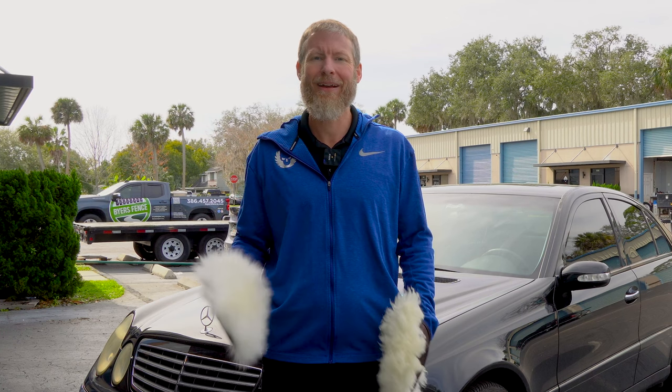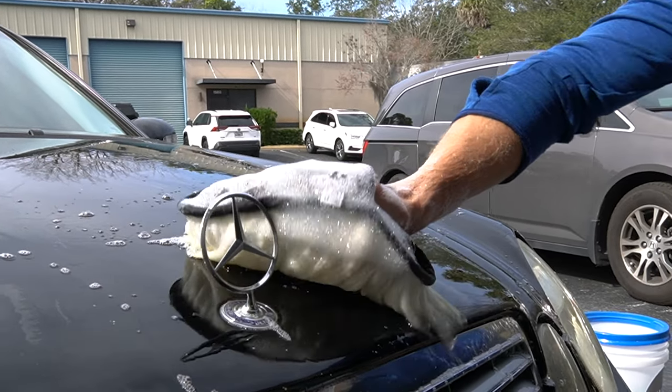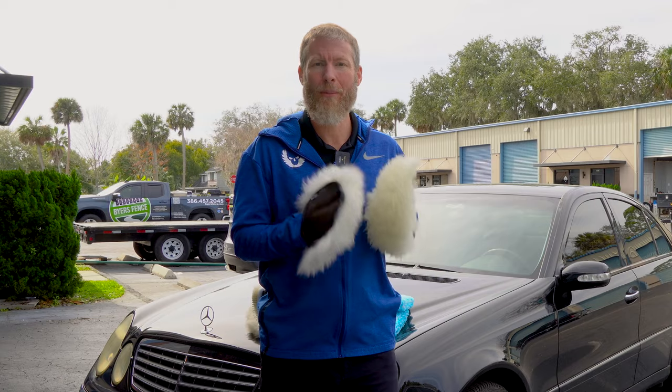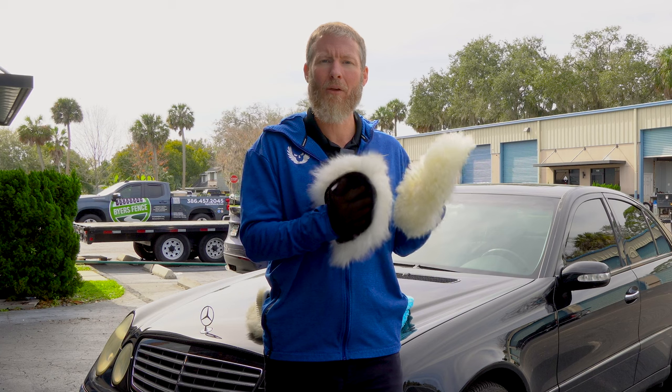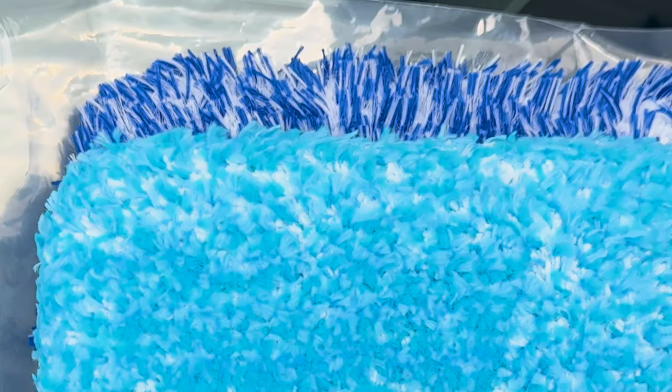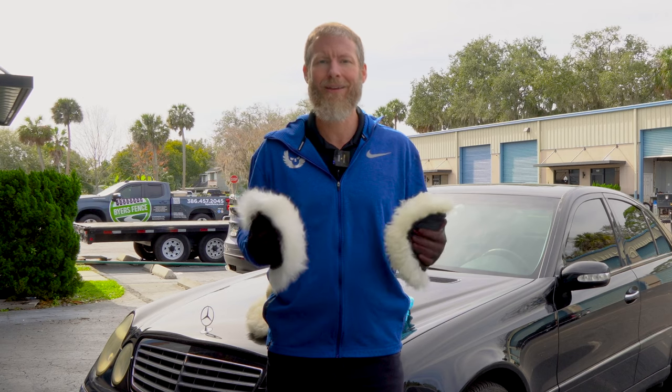Hey guys, Cory here from Skies The Limit Car Care, and today we're going to talk about Merino wool mitts. We're going to tell you a little bit about where the Merino wool mitt excels. We're also going to discuss the best tips and tricks for keeping it looking new and keeping it well-maintained. We're also going to give you another option, a more modern synthetic option, for those that this mitt might not be right for.